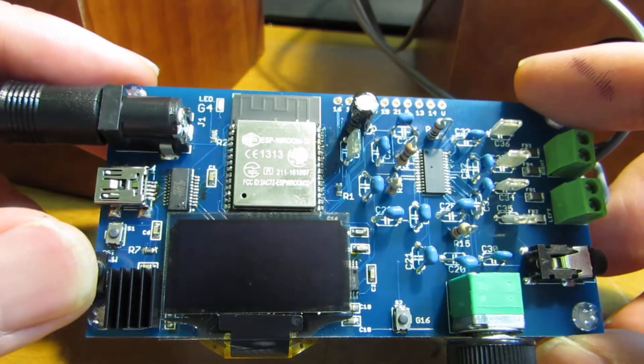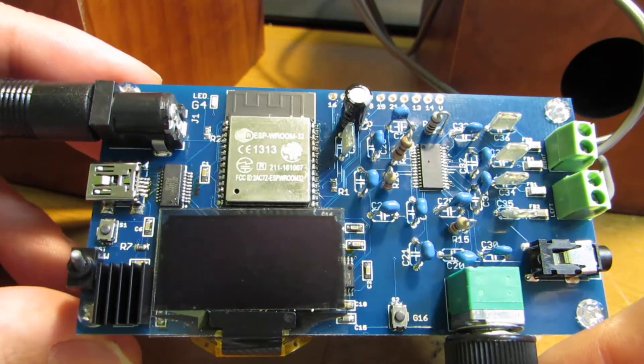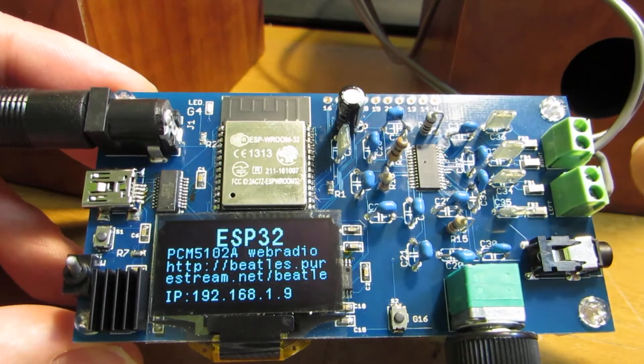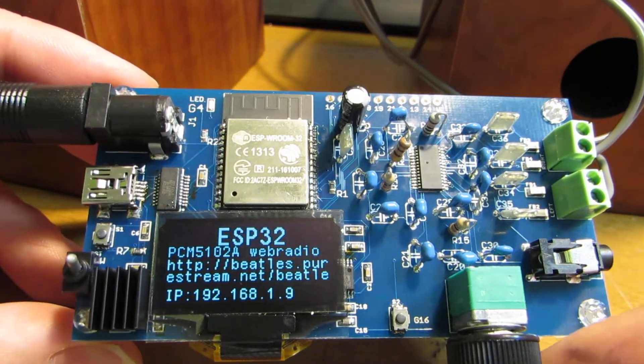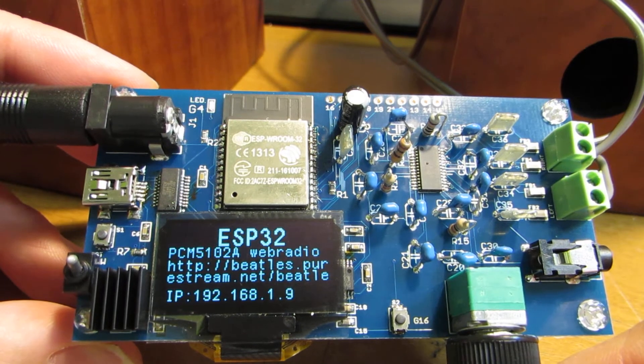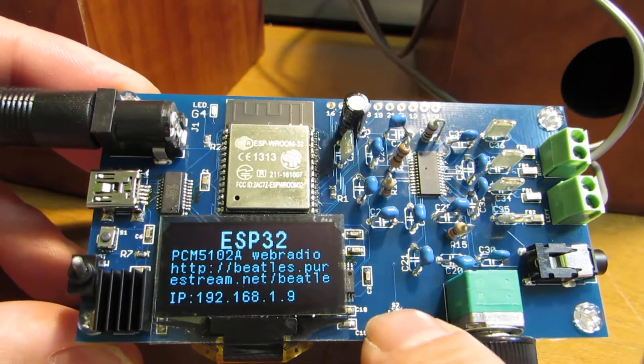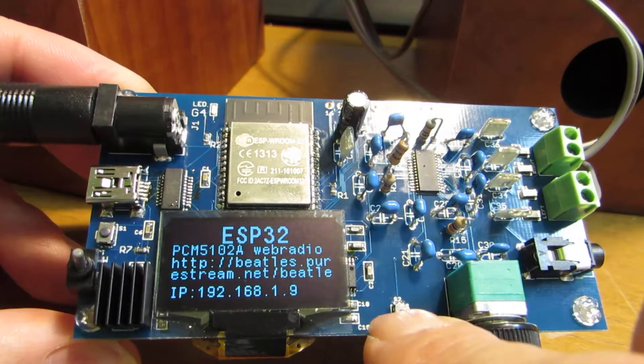Now let's see how it works. Just switch on. Now these connected to the passive speaker. This part.